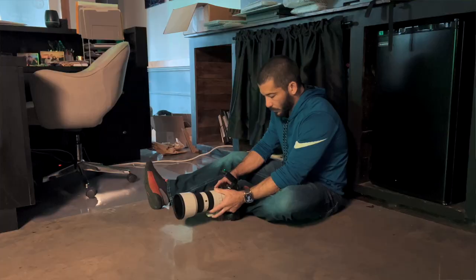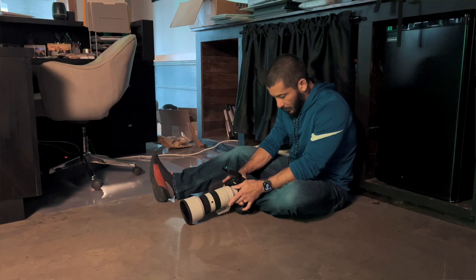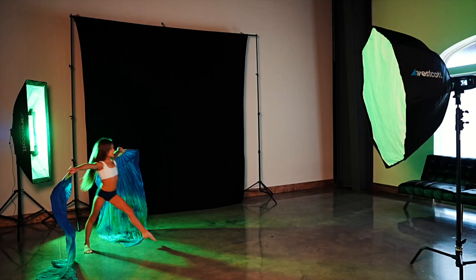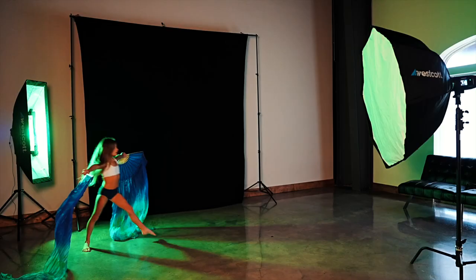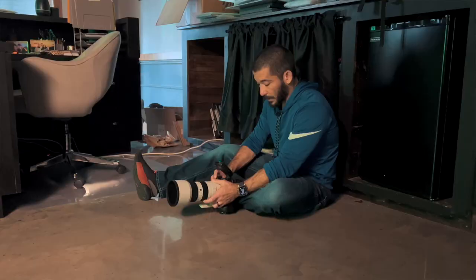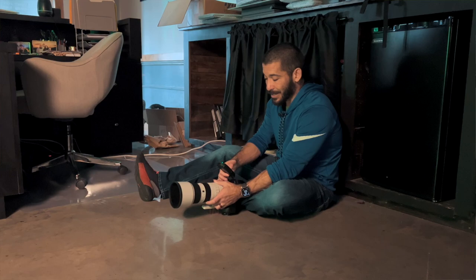It would probably help if I set my flash to rear curtain sync and not front curtain — so hang on one second. I did have to switch that in my camera to rear curtain. That was really good — let's try again. That looks awesome. I've got my strobe set at five and a half power; the FJ400s go from one to nine, so it has nine stops of power. I was a little bit underexposed, so I'm going to go to six and a half on the power now. Try to come a little bit further this way — otherwise that was really good.